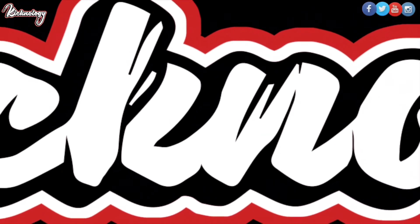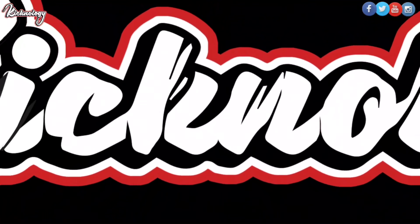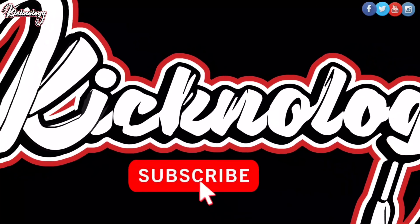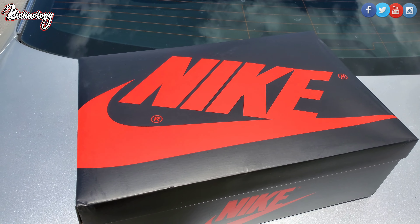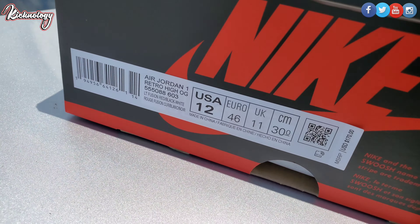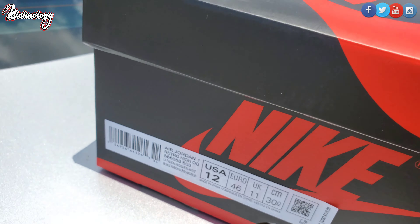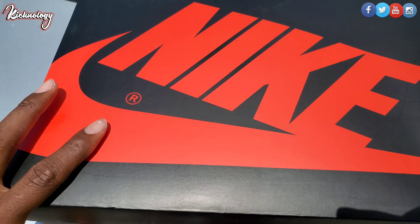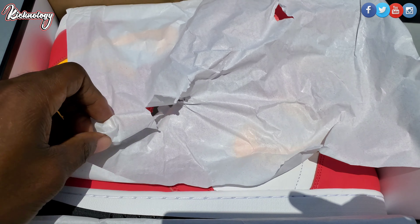Let's go ahead and get this unboxing going. As you can see right here we got this black and red Nike box. This one here is a size 12 and it says Air Jordan 1 High Light Fusion Red White, retail $170. Let's go ahead and open up this box — you see the lot number right there.